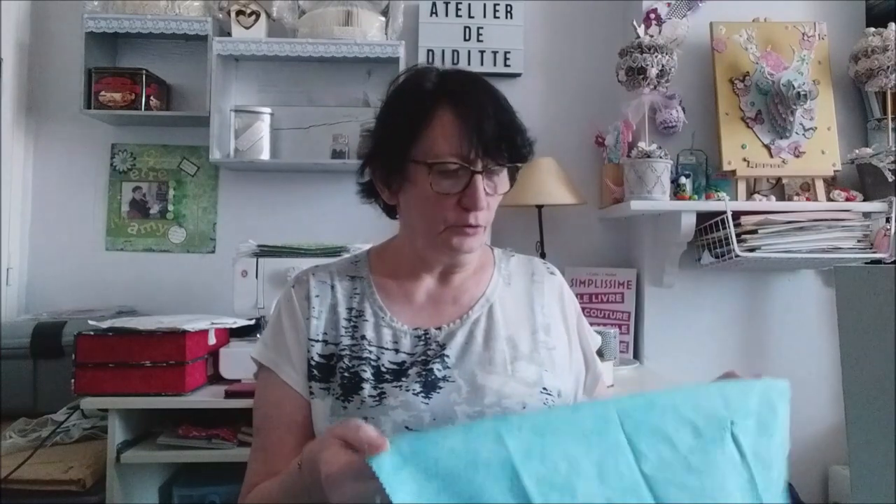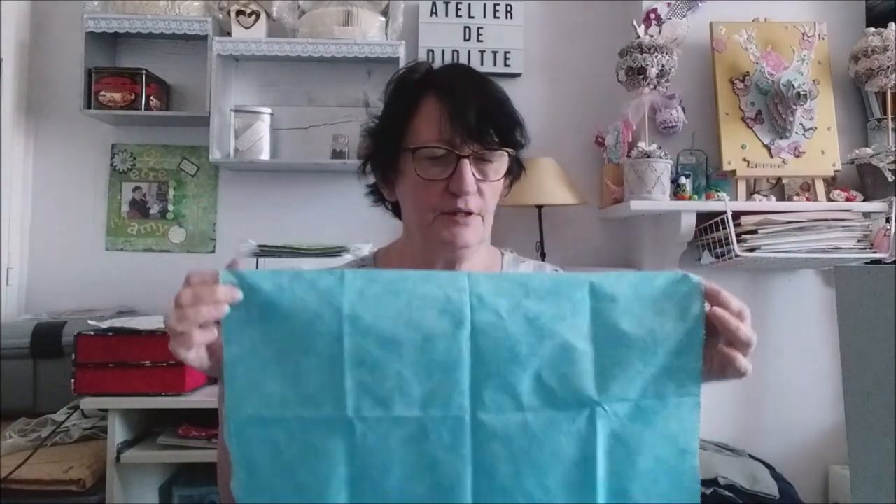Bonjour tout le monde, on se retrouve aujourd'hui pour une nouvelle vidéo. Aujourd'hui on continue le cartonnage, la commode. Elle avance doucement — j'ai commencé à reprendre, j'ai reçu les tissus.